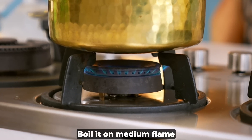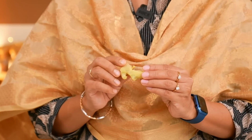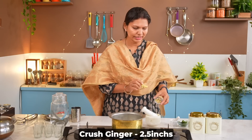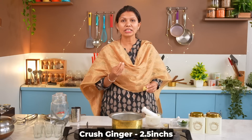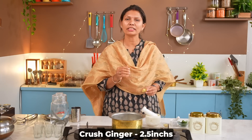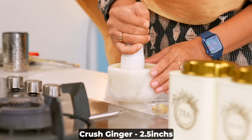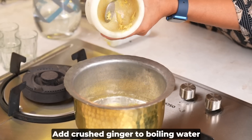We will add a glass of water and set the gas to medium. Now, I have taken about 2 cups' worth. If you like stronger ginger, you can use 2 to 3 inches of ginger. Many people like more ginger, so you can add a little more. The flavor will be much better. We will crush it.